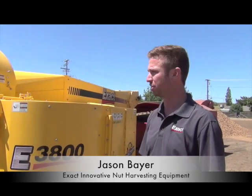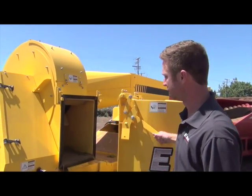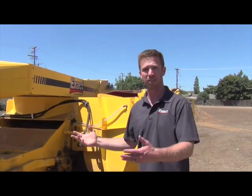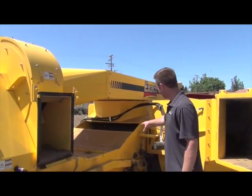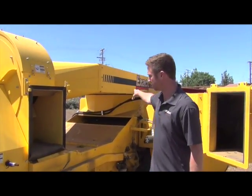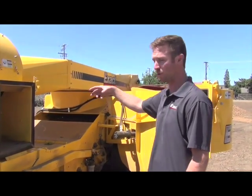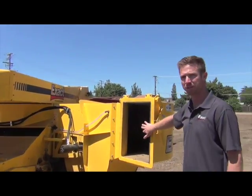And here's Jason Bayer with Xact to share their latest in harvesting technology — it is their dust reduction model. What we have opened up here to show you: the guts of this machine are essentially like a conventional harvester. You have your pick-up head here, dirt chain, and it dumps onto an elevator chain. All the debris, grass, leaves, everything is coming through the fan like a normal harvester. Where everything changes is when it hits this EcoClean system.